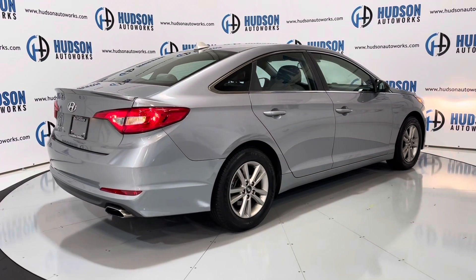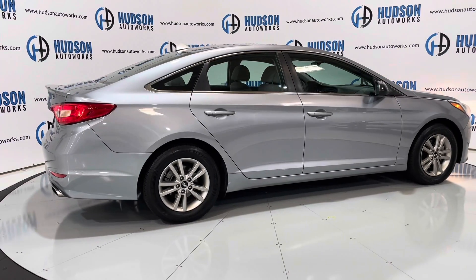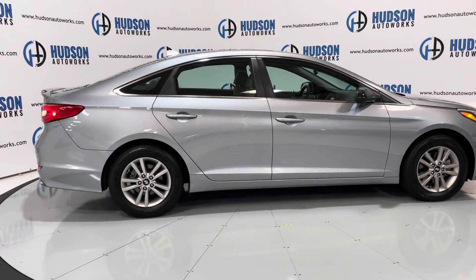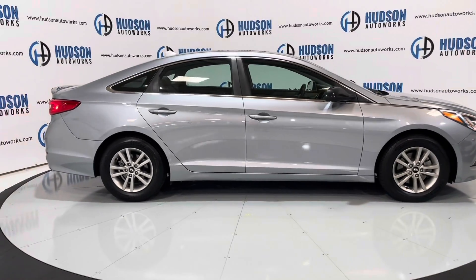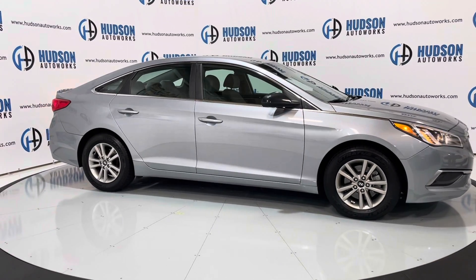The wheels on this vehicle are specific to the SE trim of the Sonata, and they are also wrapped in brand new tires. You can see that silver is just gradient on this car. Up front you do have projector beam headlamps for your low beams.